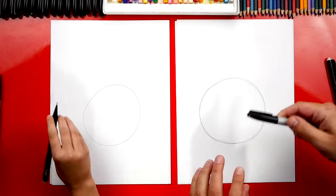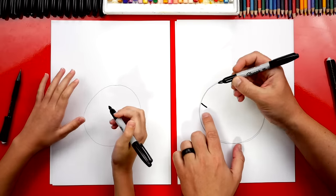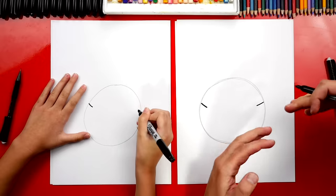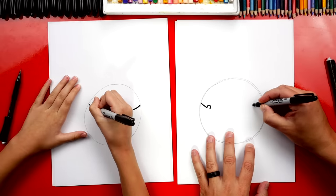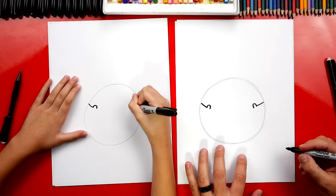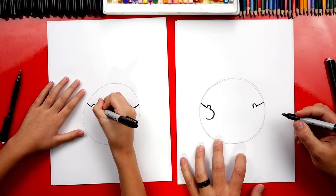Now we're going to switch to our markers and draw the arms hanging onto or hugging the earth. First, let's draw a diagonal line that comes down on the left, and we're going to match everything on the right side also, so both hands are coming around. Then we're going to draw an upside-down little U for the thumb, on the left and also on the right. Then we can draw a big sideways U or a backwards C for the fingers.